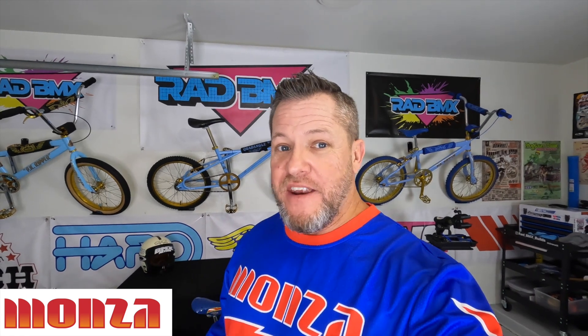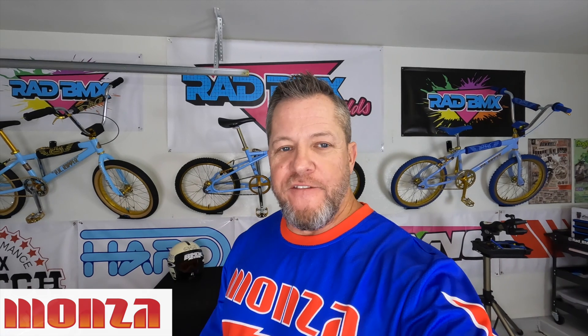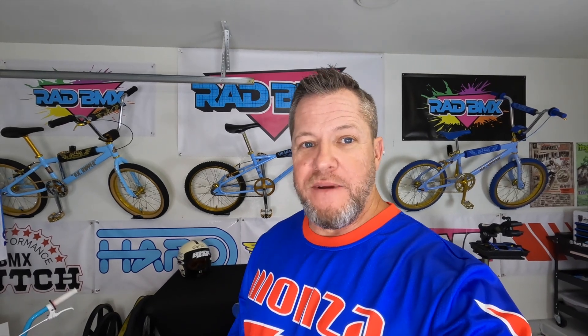Welcome back — it's been a few days, and to be perfectly transparent, it just comes down to shipping. But I got my new Monza jersey and the pads came in, which means the 24 inch custom build Monza is complete, absolutely finished. I couldn't be happier with how it turned out. Let's check out this bike, and then I'm going to show you the 24 and the 26 side by side. Here comes the 24 inch.